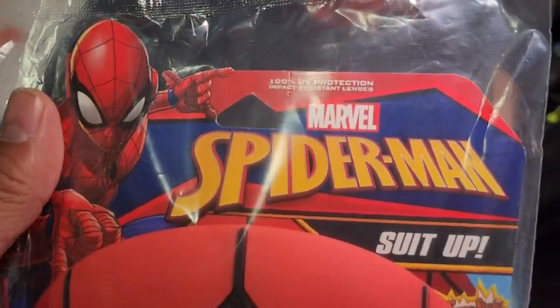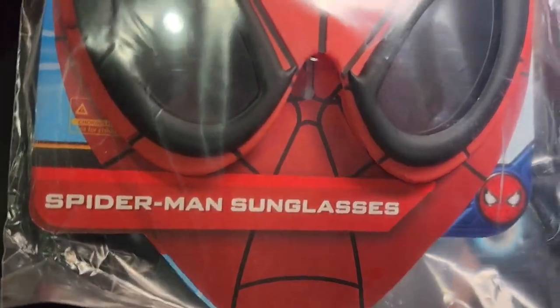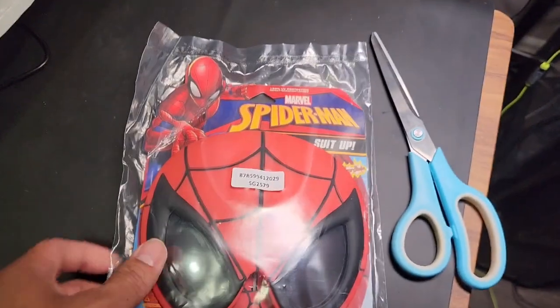Today we're going to be unpacking this Marvel Spider-Man suit-up Spider-Man sunglasses. We recently got this and I'm going to have my kid play with it and stand by while I cut it open.